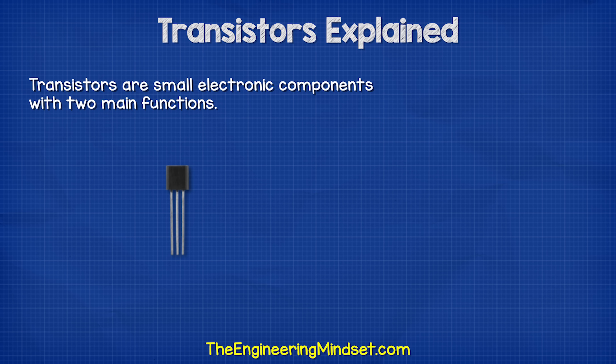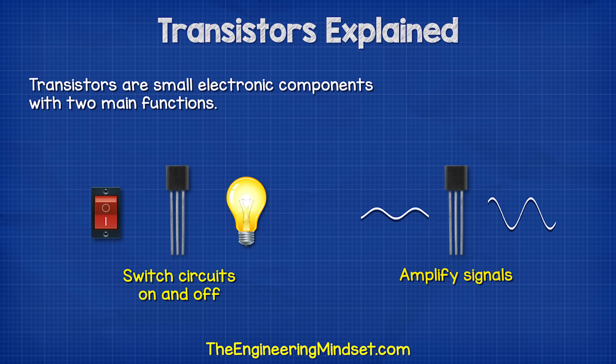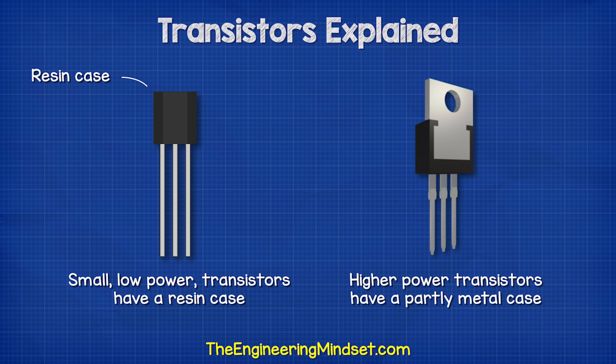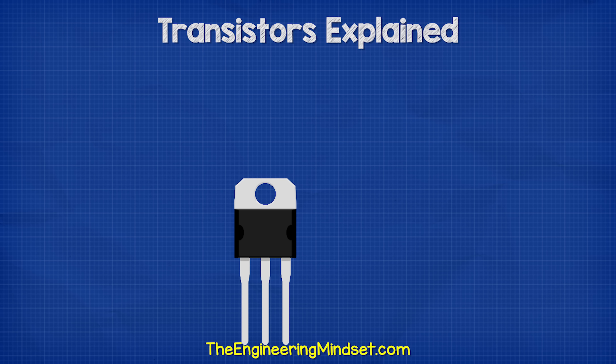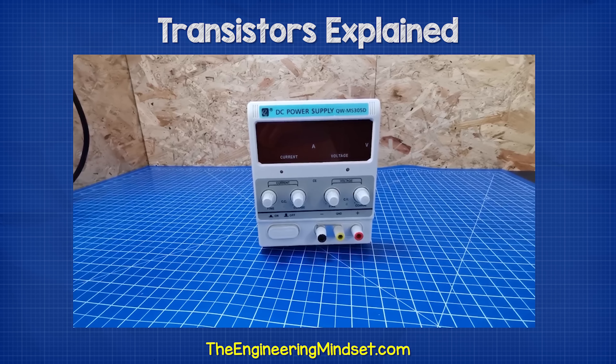Transistors are small electronic components with two main functions. They can act as a switch to control circuits, and they can also amplify signals. Small low power transistors are enclosed in a resin case to help protect the internal parts, but higher power transistors will have a partly metal case, which is used to help remove the heat generated, as this will damage the components over time. For example,